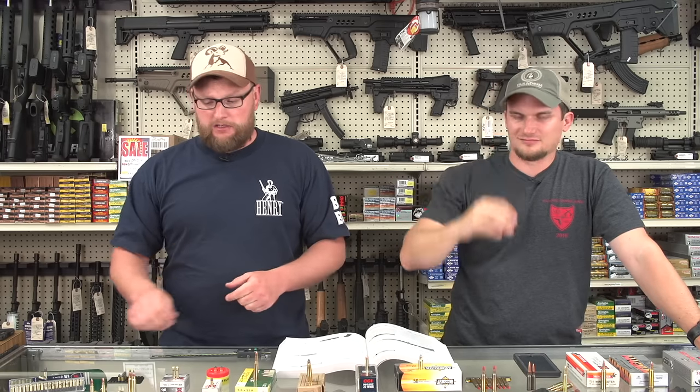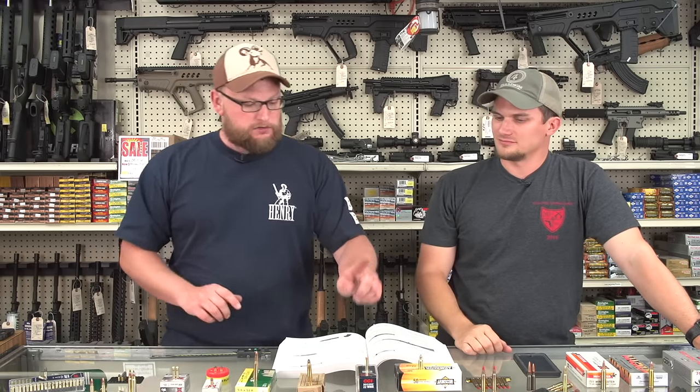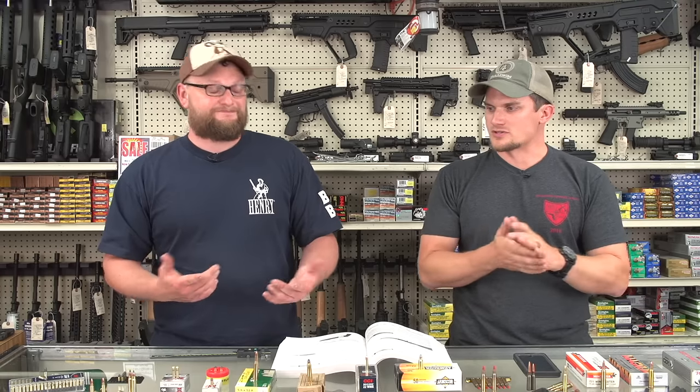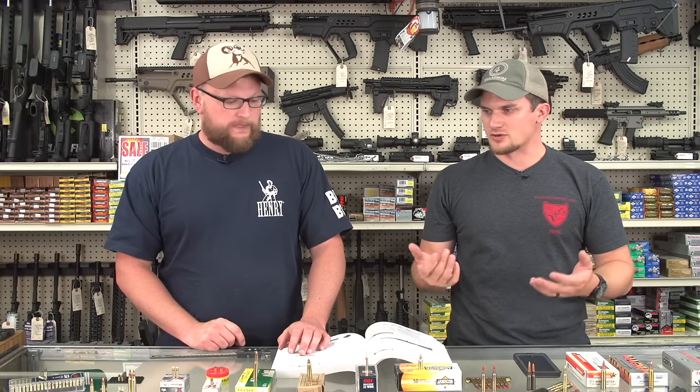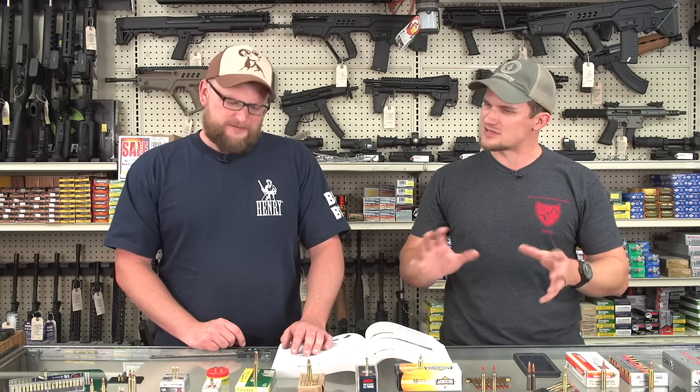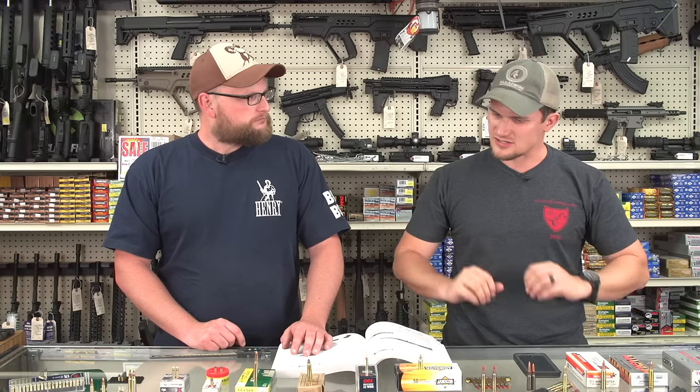There are a lot of videos that compare 5.7x28 to 22 Magnum, which is where you draw parallels in the 22 confusion. As far as power factor goes, they're very similar, but the 5.7 has reliability advantages and there just aren't a whole lot of firearms chambered in it. Then there are blanks — this is a 5.56 blank, specifically a military M200. You can also get 22 long rifle blanks and 22 Magnum blanks.